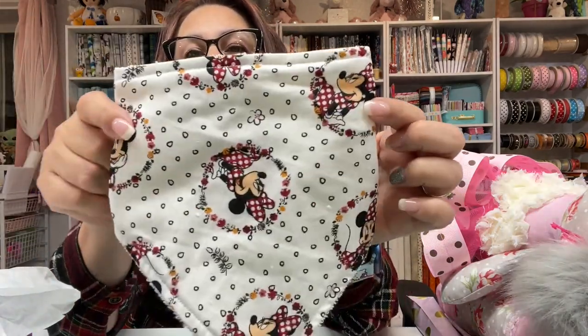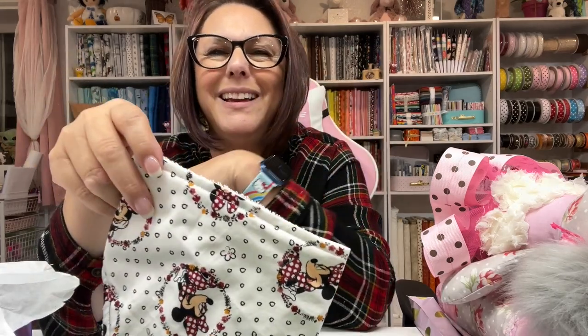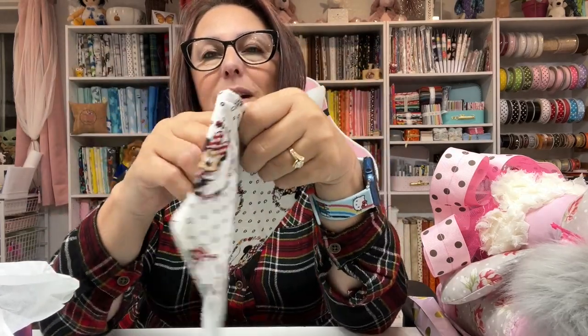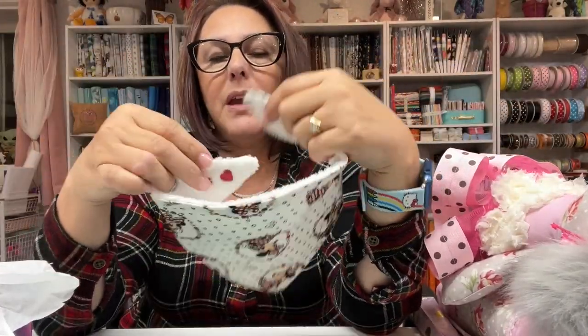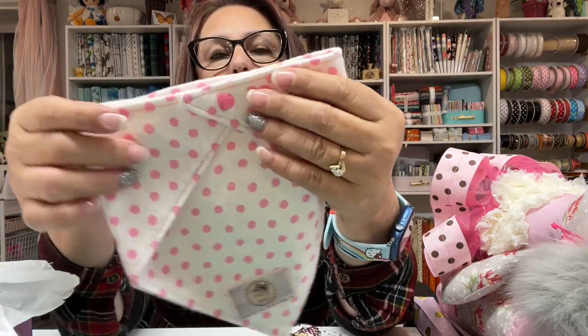I'm excited — I love babies, I love to spoil babies, it's so much fun. Every baby needs a baby bib. I made this Minnie Mouse one a while back and thought this would be a great time to send it off. It's backed with terry cloth and the front is cotton — very sweet and cute. And then this one is another little flannel bib, which is really good for when they're drooling and you don't want to mess up their clothes. Those turn out really nice.